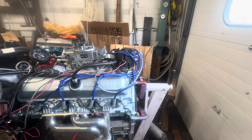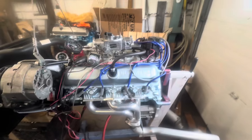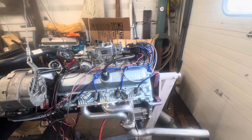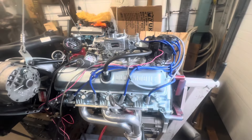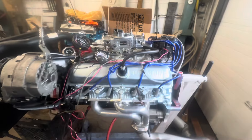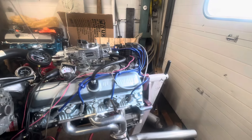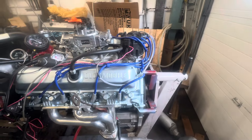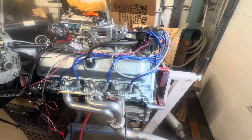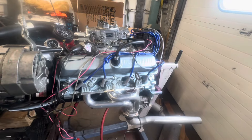HEI — just a stock HEI I had on my shelf, I think it's a '75. This is the one I had on my HEI video on the Sun machine. I just put a new pickup coil in it and checked the curve — it's a stock curve. I didn't change it because it gives you about 16 degrees of mechanical advance, and this thing is only 8-to-1 compression. I'm probably going to run between 16 and 20 degrees initial. You want to have 34 to 36 degrees total, so if you have 20 initial you only want about 14 or 15 centrifugal. I could run 18 initial and leave that alone and have about 34 to 35 degrees of total timing.